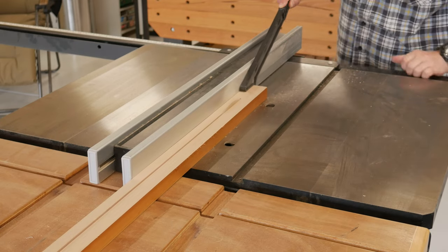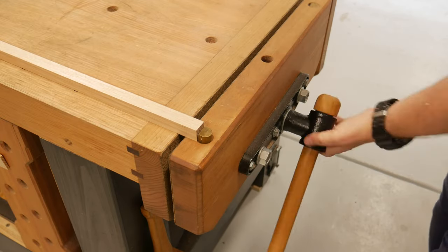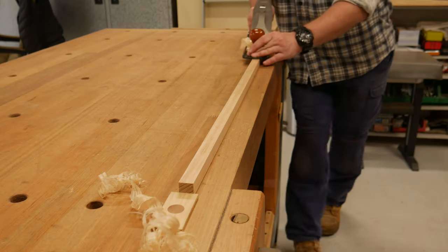I decided to make up two beams, one at 450mm and a longer one at 850. Ripped up at the table saw, plonked in the vice, and planed up all four sides, certainly checking all is square.